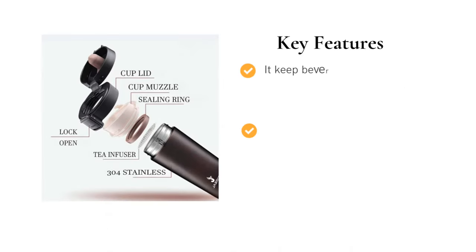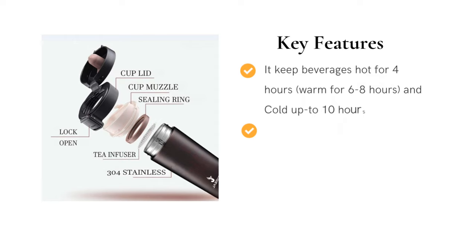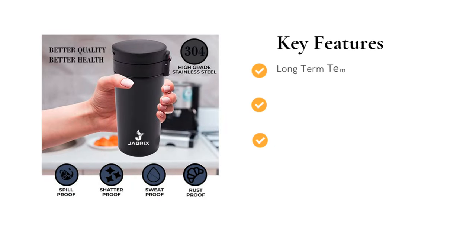It comes with features to keep beverages hot for 4 hours, warm for 6-8 hours, and cold up to 10 hours. It is rust-proof, with an easy clean lid, easy wash, and unbreakable. Long-term temperature prevention, BPA-free. Material: Stainless Steel.